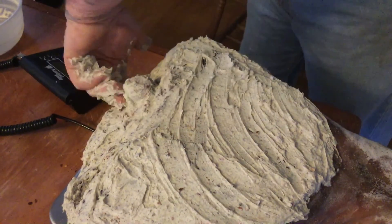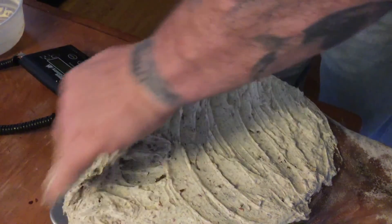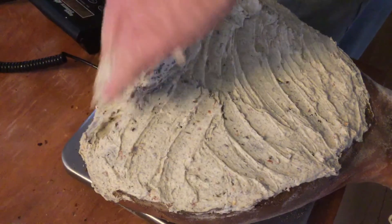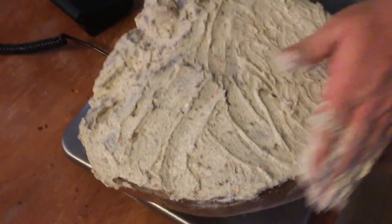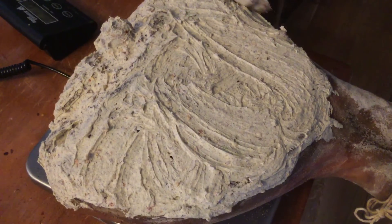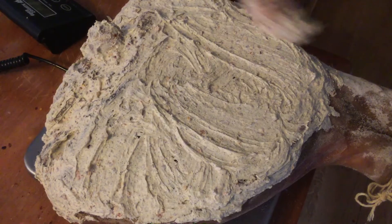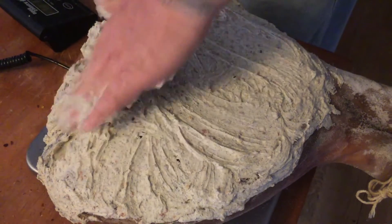Let's get this in here. Pay particular attention to any craggling spots, any spots that have a lot of little nooks and crannies. You just want to make sure everything's covered. It's easy to let a hole go open - if you do, not a big deal. It's just going to dry out and you might have to waste a little bit when you cut it. As long as you're getting the majority of the face of this thing, you're going to be good. That's covered pretty well there.